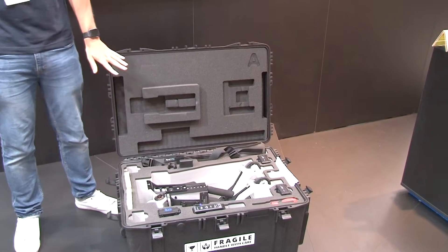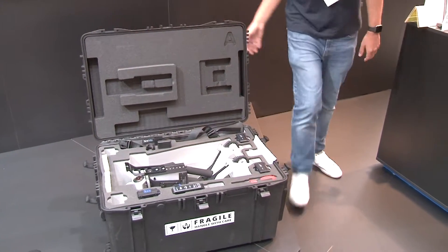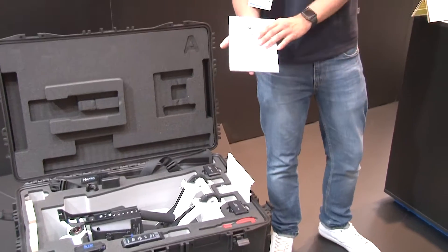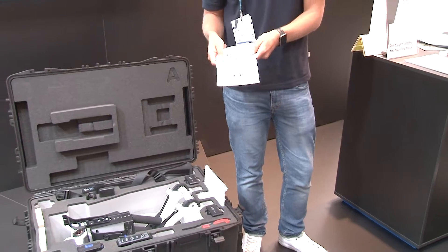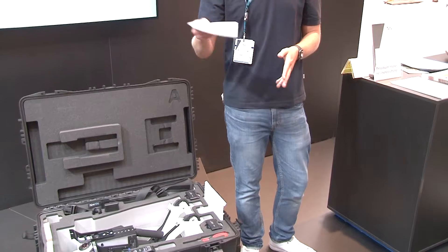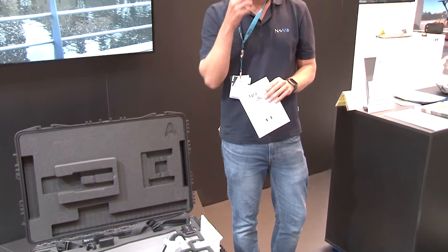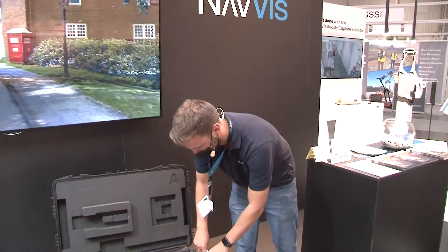Hopefully everyone can see some of the components that are in the VLX. I'll start with some of our most important pieces — the user manual that everybody reads, full of good information. And for some of our customers who know us already, we have even more information available up on the portal for anybody to take advantage of.